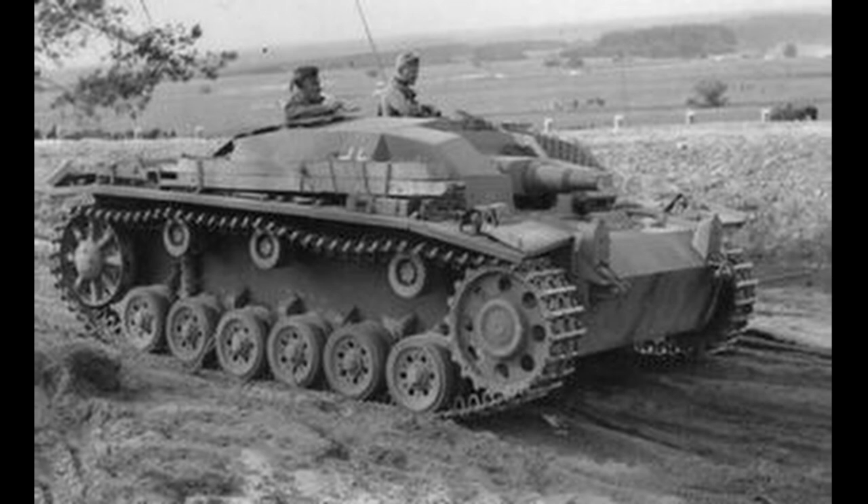Inspectorate IV, the inspectorate for the artillery branch, wanted a similar vehicle for their own assault artillery units. To facilitate the production of spare parts and maintenance, the new vehicle should have been based on the Panzer III chassis — the same one the Stug III was using. For this reason, in October 1944, a military delegation was dispatched to Deutsche Eisenwerke in Duisburg to inspect the available anti-aircraft turret designs. For the planned Flakpanzer III production, in November 1944, Inspectorate IV managed to obtain a monthly delivery of 30 Stug III chassis.